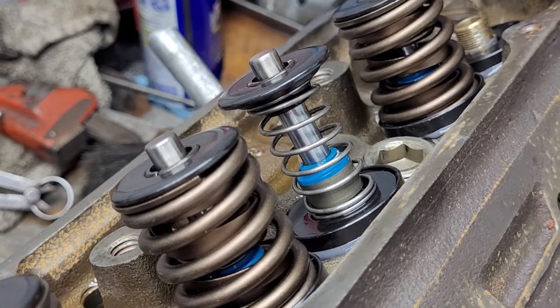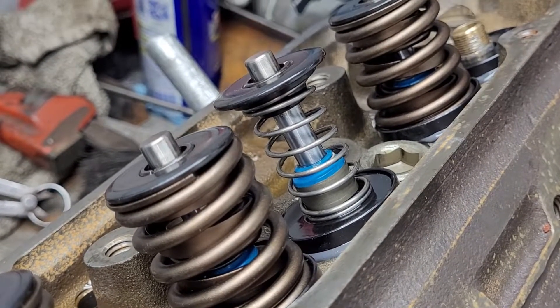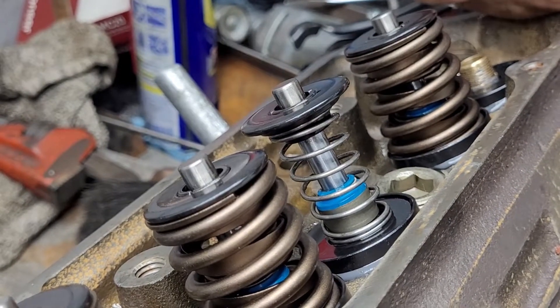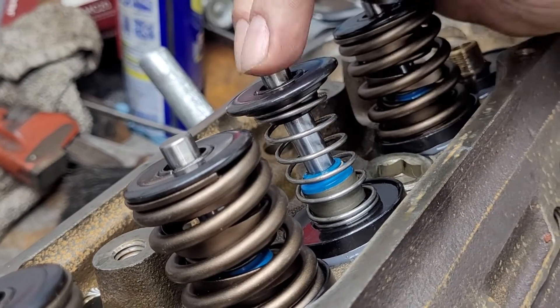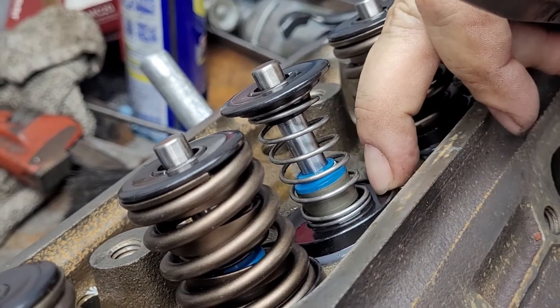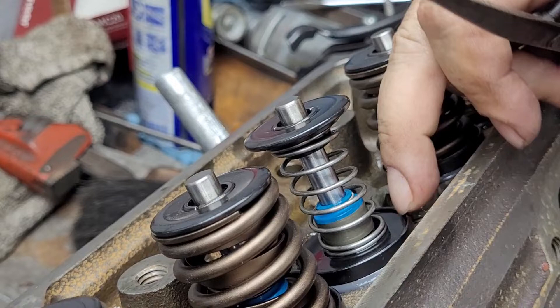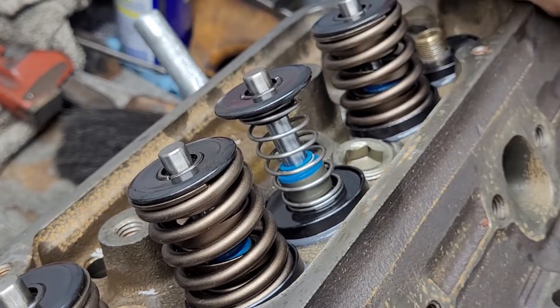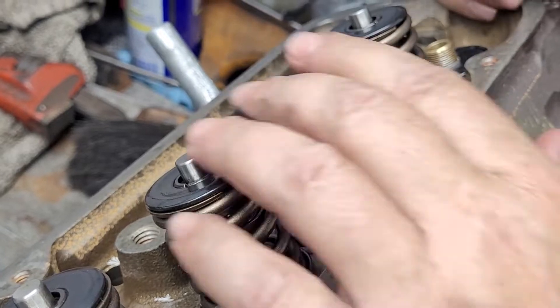I figured I'd show you how I do spring load. Sophia's home so she's doing the camera work, and as you can see I have this intake valve set up with the shims that I believe it's going to need and a small lightweight spring to hold the keeper in.